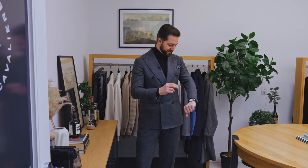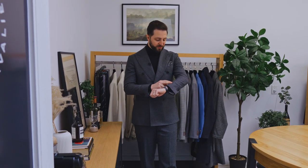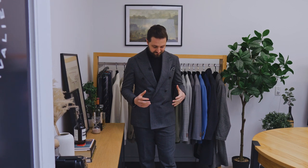Hey guys, today I'm going to show you what I'm wearing. So we're going to start with this grey flannel double breasted suit. This is made from a mill called Drago — this is the Rugby flannel cloth, really, really stretchy, really warm. It honestly feels like I'm wearing a tracksuit when I wear this fabric. I really, really like it.